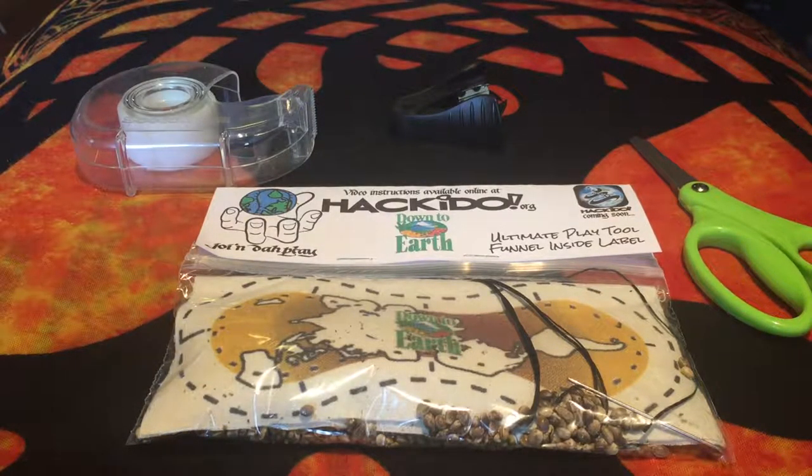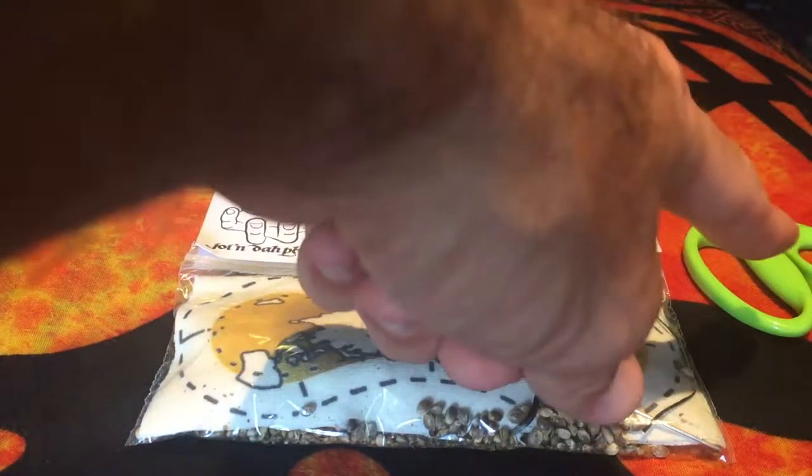Here we are with the hack kit and everything that you're gonna need. It's gonna need some tape at one point. Scissors — you don't necessarily need those but I have them so I might as well use them. Got it with a stapler, two for one. So anyway, got your package.